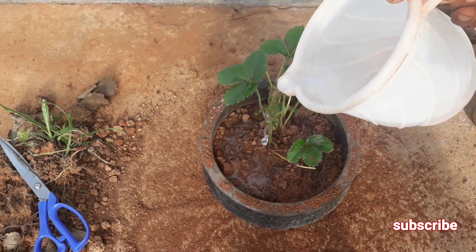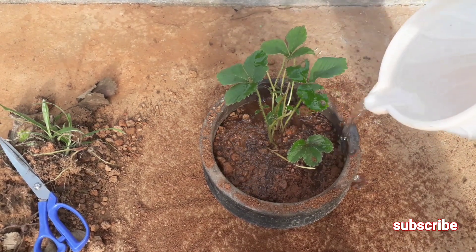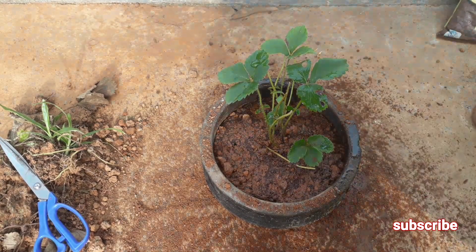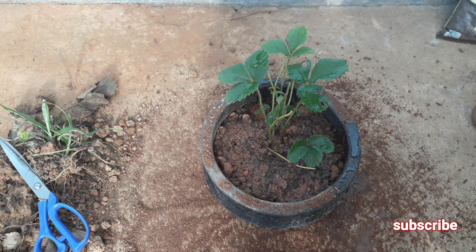Okay friends, this is how you can revive a dying strawberry plant. Hope you liked the video. If you did, please hit that like button and don't forget to subscribe to my channel. Thanks for watching and have a wonderful day!